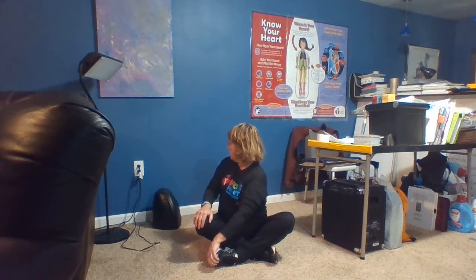Alright, the next one we're gonna sit with our legs crossed. We're gonna look over one of our shoulders, and we're gonna count to 15. Here we go. 1, 2, 3, 4. Look as far behind you as you can. 5, 6, 7, 8, 9, 10, 11, 12, 13, 14, 15.